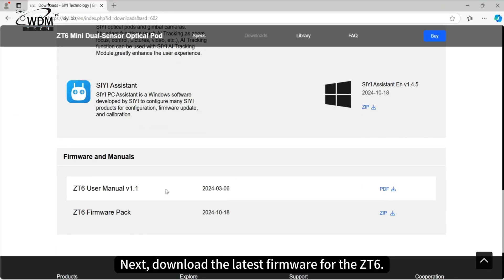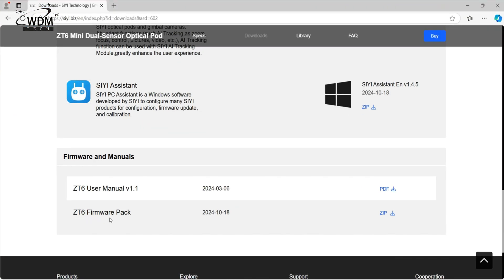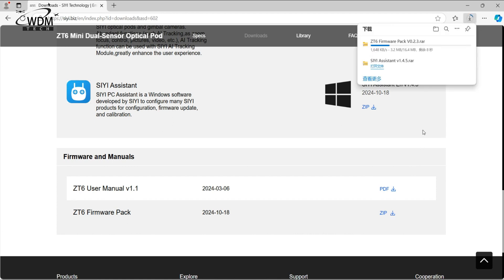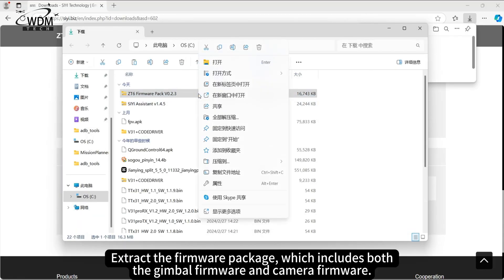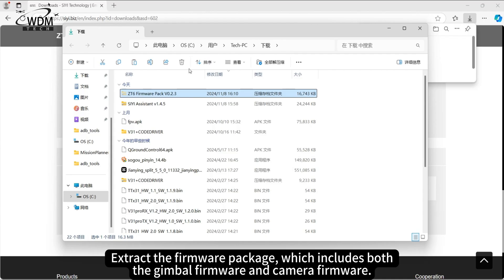Next, download the latest firmware for the ZT6. Extract the firmware package, which includes both the gimbal firmware and camera firmware.